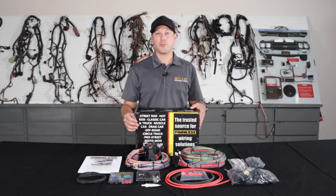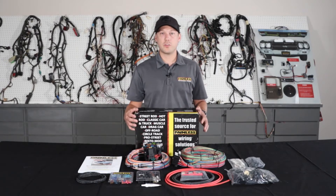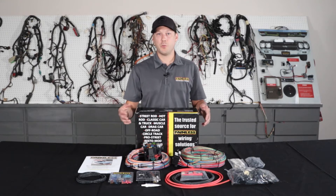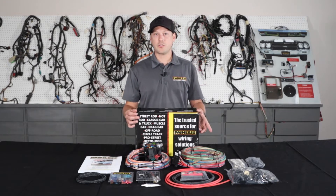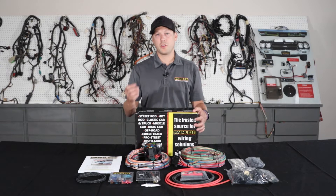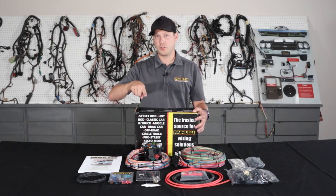With the Pro Series line, we offer them in an 11-fuse 23 circuit or an 18-fuse 25 circuit option. So if you're doing power windows and power locks, we have the bigger fuse block. We offer it with the grommet pass-through, and we also offer the bulkhead connector that GM used in the '68 and up vehicles. We also offer a pickup version with the bulkhead that passes all the tail harness wiring through the bulkhead so it goes along the frame.